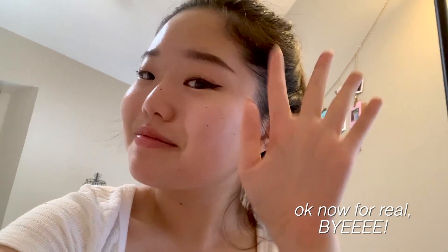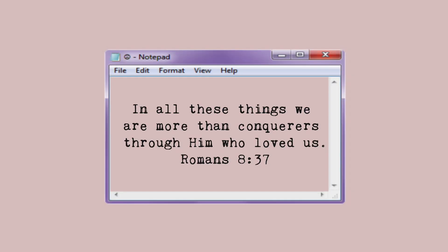If you stayed till the end, here's a sneak peek of the next video. My iPad Pro just came, so I'm going to do an unboxing of it very soon. Stay tuned for next week. Bye!